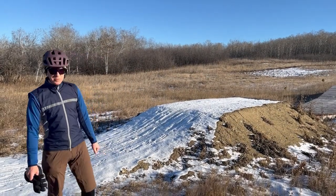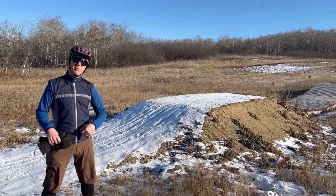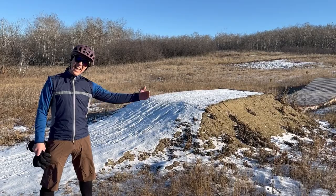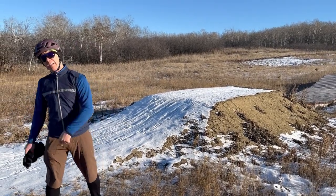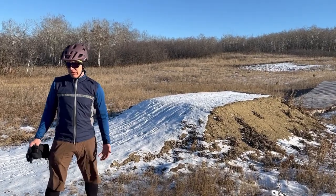Hi everyone, it is New Year's Day 2024 here at River Ridge Trails. I had planned on talking about some improvements we made late at the end of the season in 2023 in the spring next year. However, we have been afforded a beautiful opportunity to continue riding our mountain bike trails on our mountain bike.